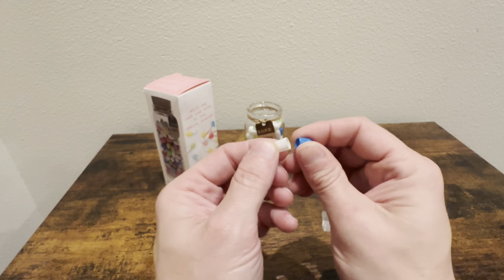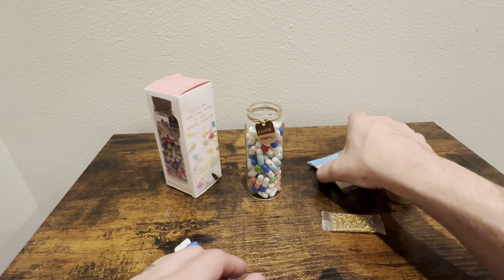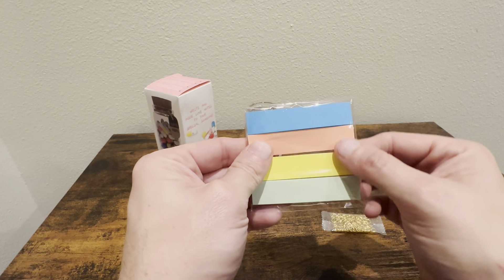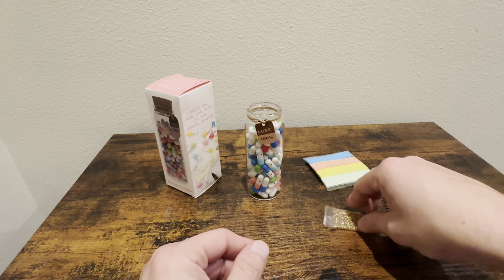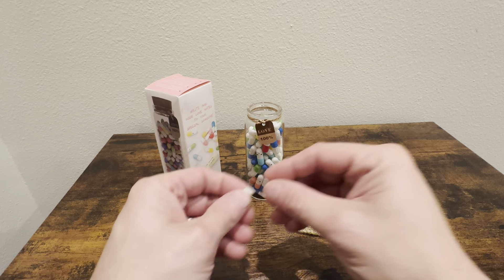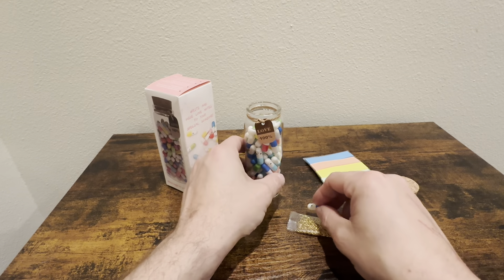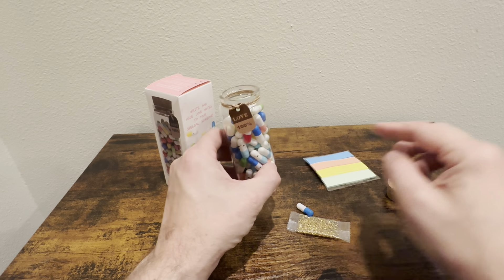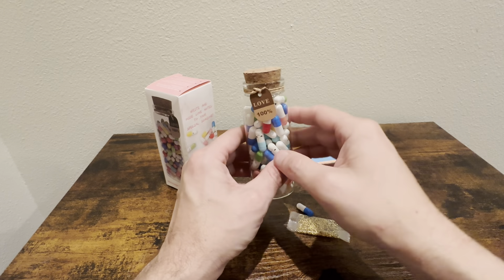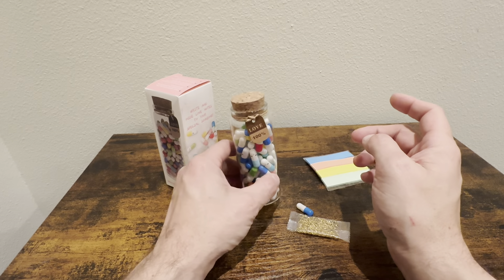These just open up real nice and easy. What you're gonna do is write some love letters on these different colors of paper, fold it up, put a gold ring on there, and then put the letter back in the capsule. Once the letters are all done, you put them back in the jar.